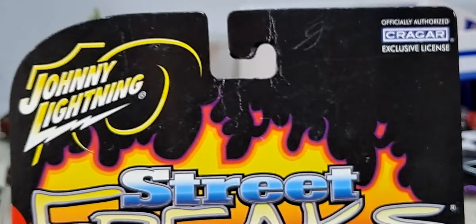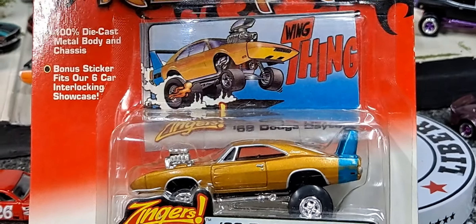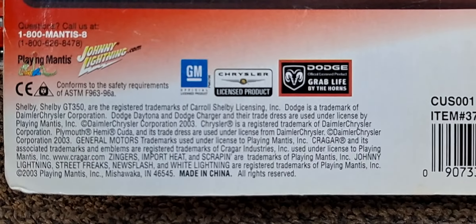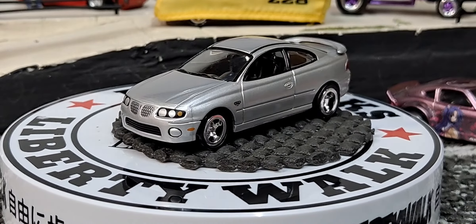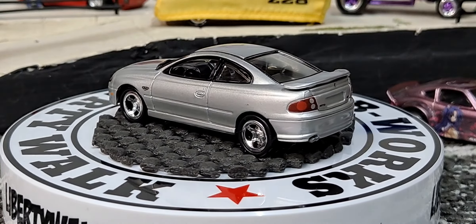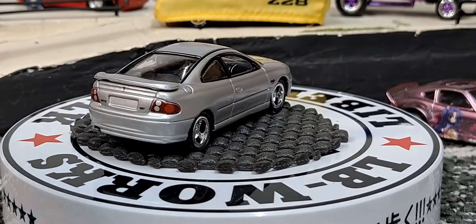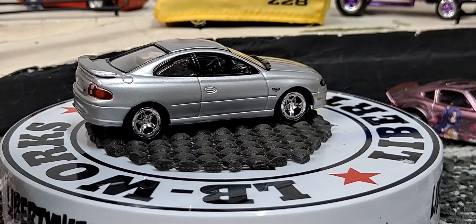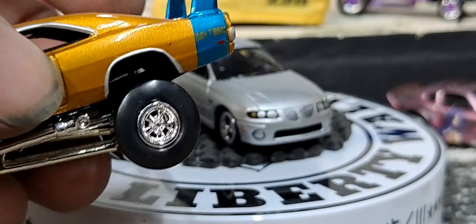It's a 1969 Dodge Daytona from Johnny Lightning Street Freaks - 100% die cast metal body and chassis, bonus sticker, fits our six car interlocking showcase. Looks like it came out in 2003 or 2004, so almost around the same time as this one. This is a Corgi exclusive - I think Corgi owned Johnny Lightning before Playing Mantis. For a second I thought it had rubber tires on it. They're huge big black walls, but they look like big meaty rubber tires.